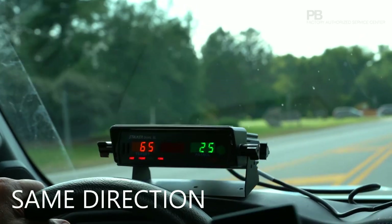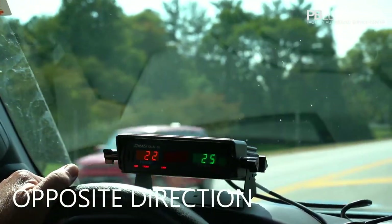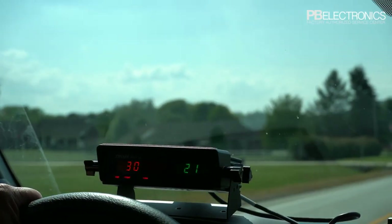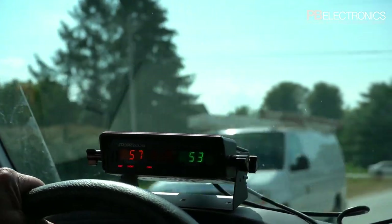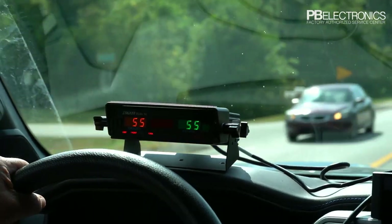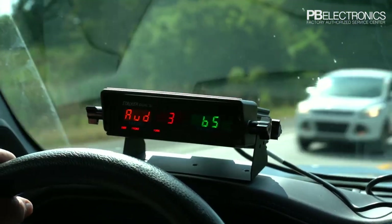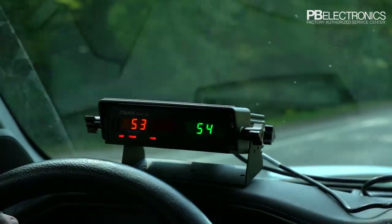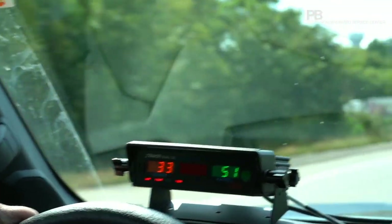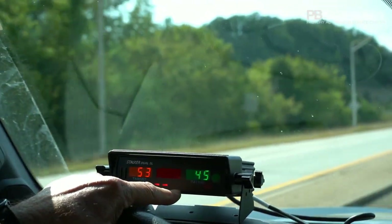If I have this in 'same' mode it's showing the car in front of me, but if the same light is off — 'opposite' — that's vehicles coming toward us. My patrol speed was actually still locked into the fan, so I killed the fan for this illustration. Now it's showing my patrol speed at 54 and showing the oncoming traffic as cars go by. I'll bump the audio up a little bit.